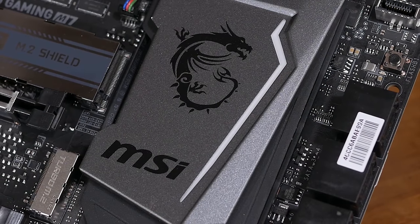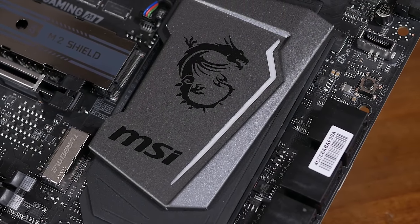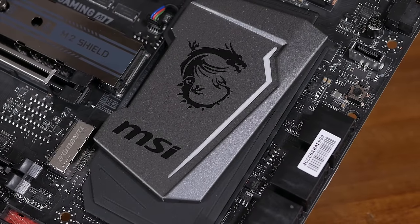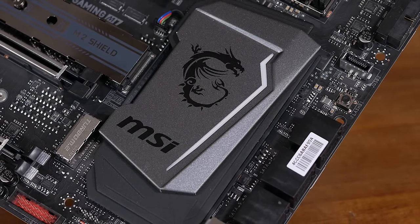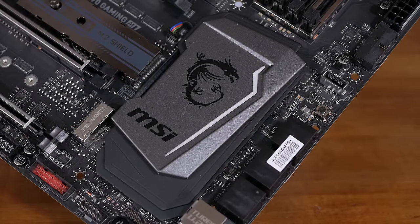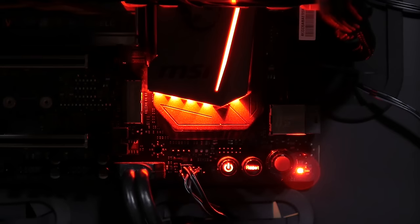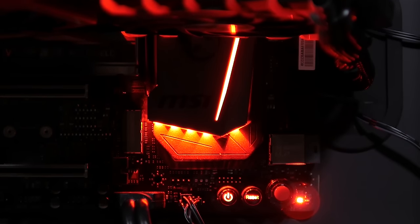Thankfully, the heatsink cooling the Z270 chip isn't also covered in plastic — instead MSI has gone with an aluminium shroud to house the LED lighting here. Under maximum system load, this heatsink reached just 34 degrees. For those wondering, the ambient room temperature was just 21 degrees during this testing, so the plastic shroud could become a bigger issue in warmer climates.